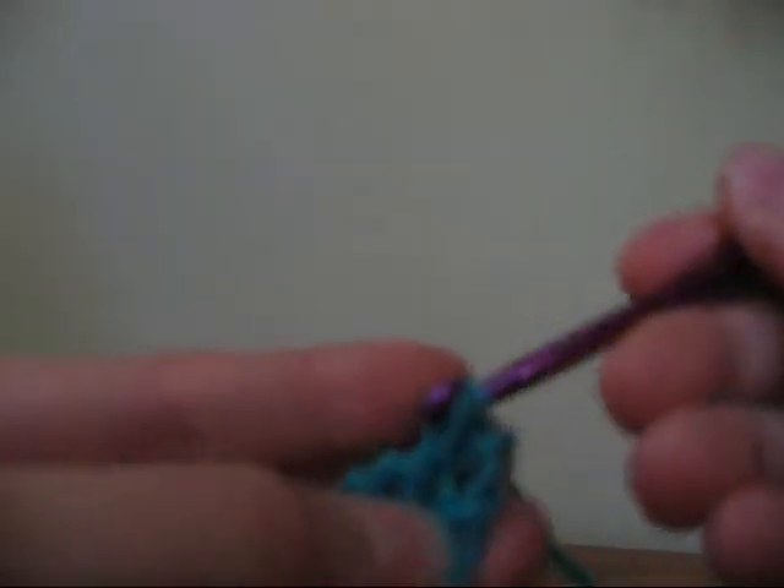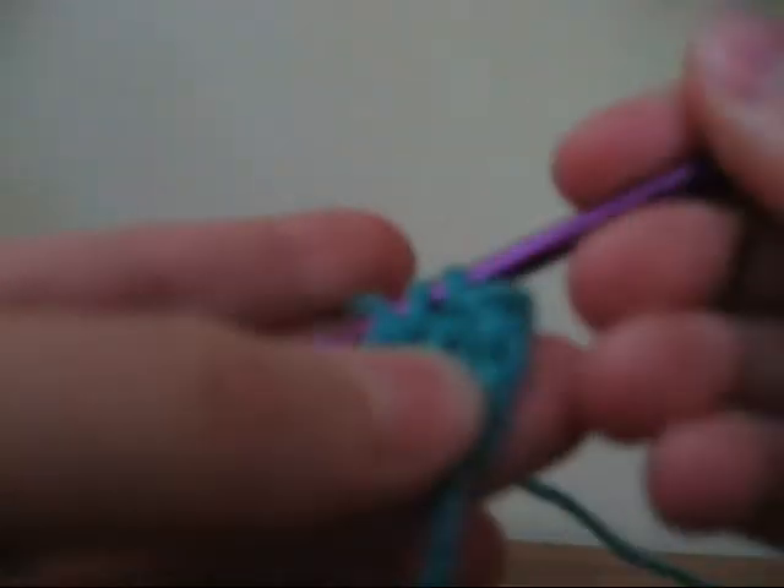When you get to the end, chain one and then start crocheting in the next area, like right there, and repeat.